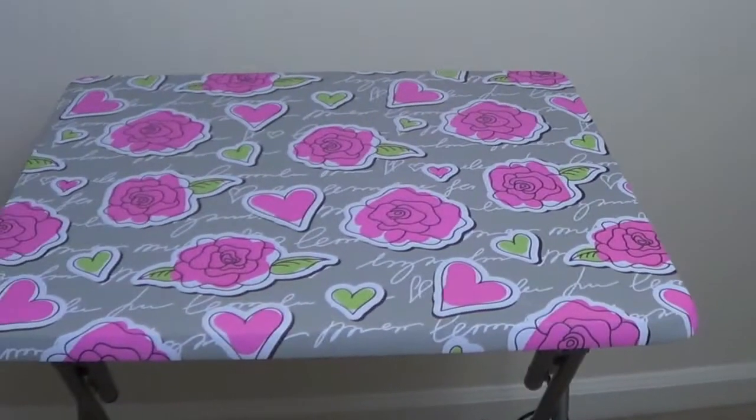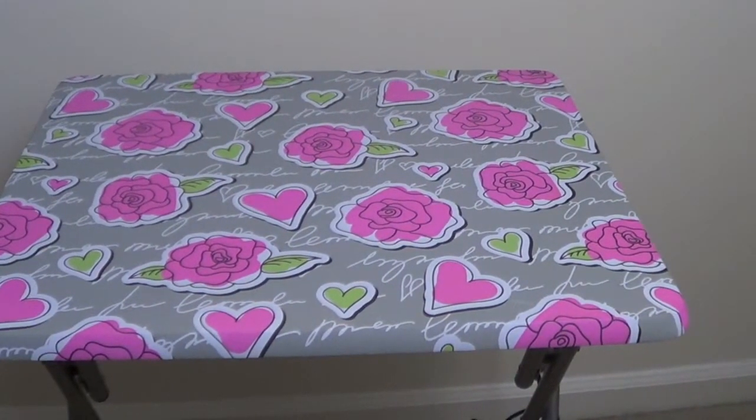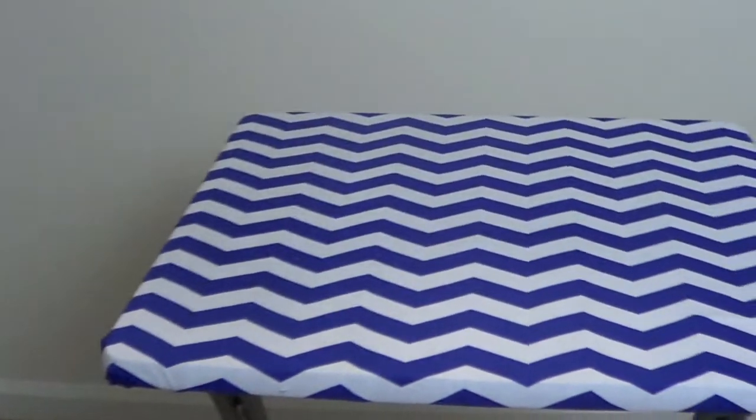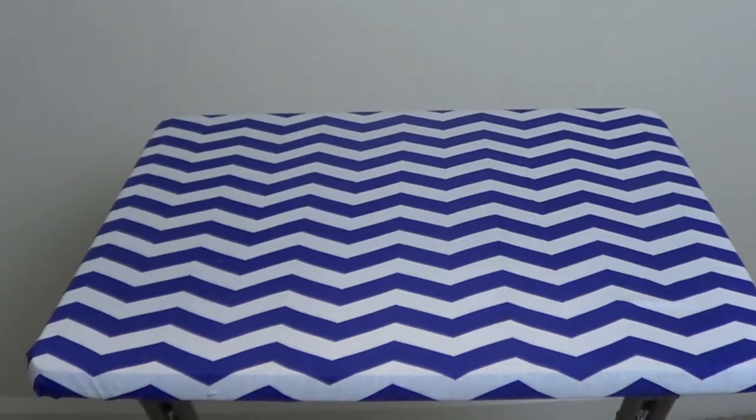Hey everyone! It's Giselle and today I'm going to be teaching you a really quick, easy way to upcycle a TV stand. So that's the before and then this is the after. If you want to learn how to do it, then just keep on watching.